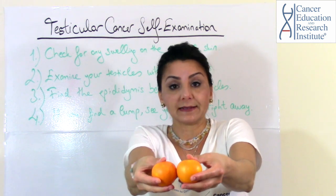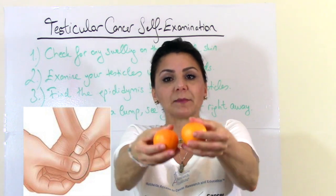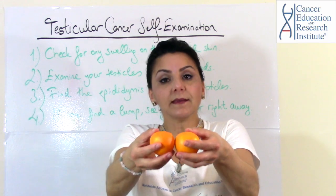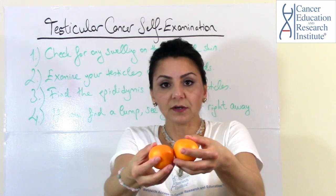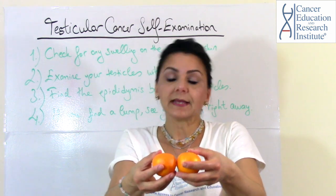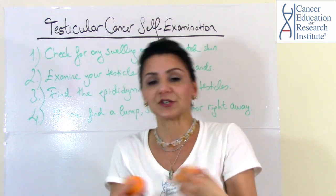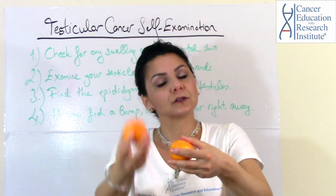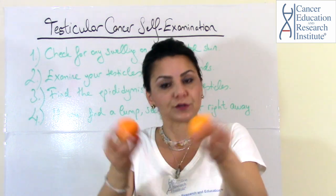First of all, get familiar with the structure. If you find that one testicle is larger than the other, this shouldn't alert you because it's normal — just like with women, where one breast is often larger than the other. It's the same with men: one testicle can be larger than the other, and that's normal.